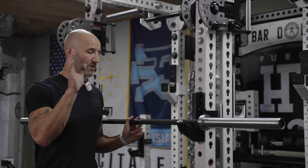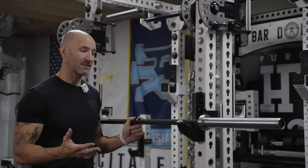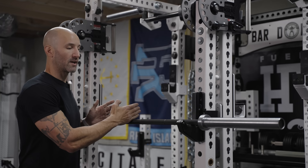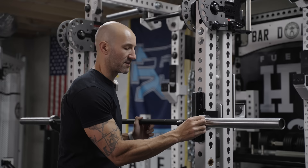A company approached me and said, 'Hey Brandon, would you like to help us design a power bar for your audience? We'll take care of everything — you just tell us what you want and we'll put it together.' I said that sounds interesting, let's do it. And I've chronicled that process through this video series, from selecting the diameter and why I did it, to how long the center knurl is, the sleeve length, the loadable sleeve length, how thick the collars are, the finish type — we went through it all in the videos.